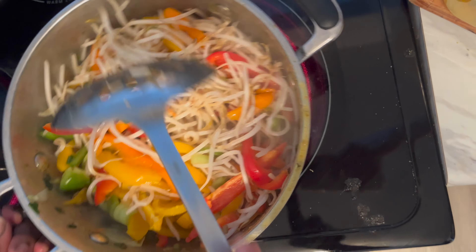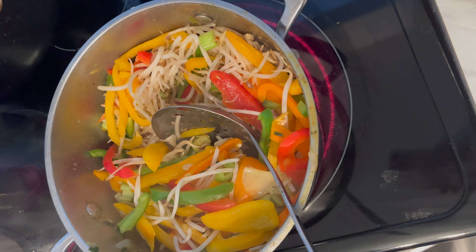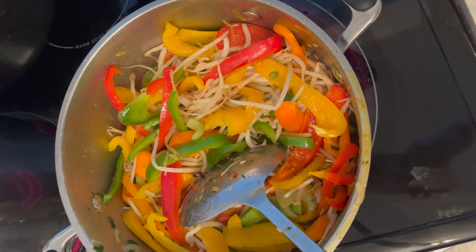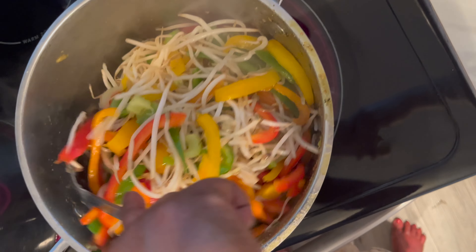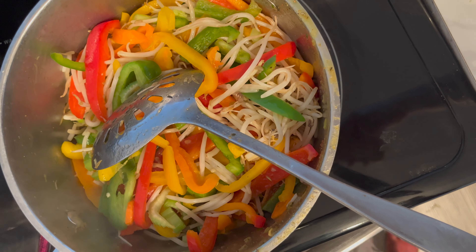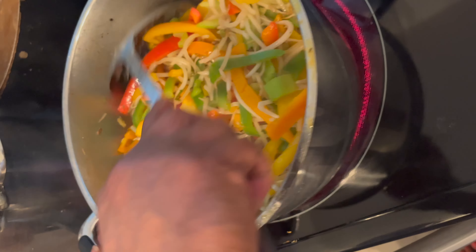We're just waiting for the vegetables to cook. I like my vegetables kind of crunchy — it's more tasty, it's good for you, and it's delicious. That's how I like mine, but you can cook it to your desire — softer if you want. We're just waiting for it. There's a lot of water; naturally when you steam it, it creates water. We're just waiting for the water to go down and then basically it's done.